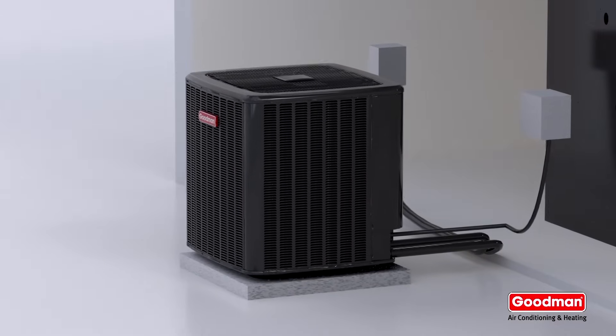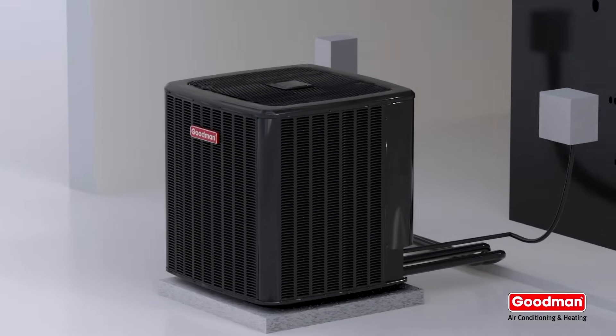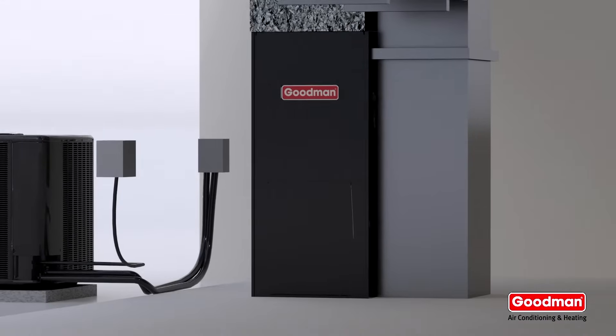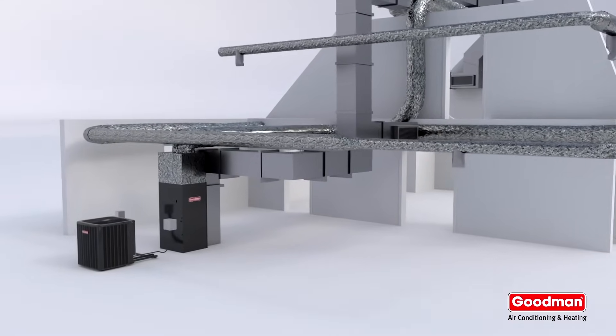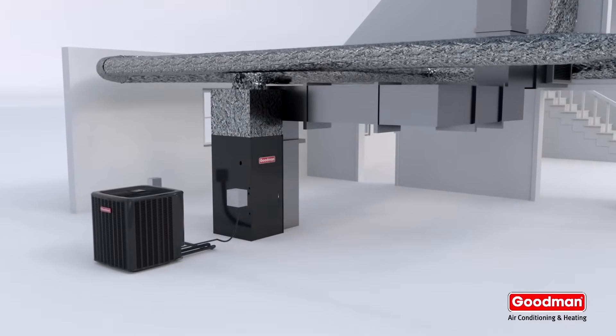The air handler is usually paired with an outdoor condenser such as a heat pump, and the two units work together to heat and cool your home. An all-electric split system consists of two main parts: the outdoor condenser and the indoor air handler.